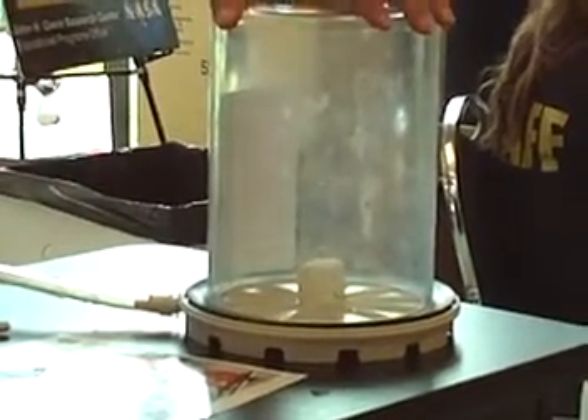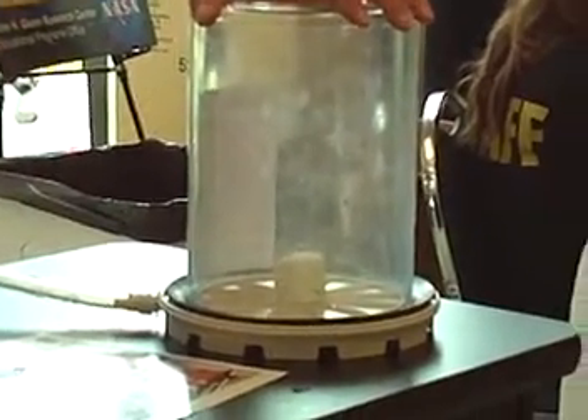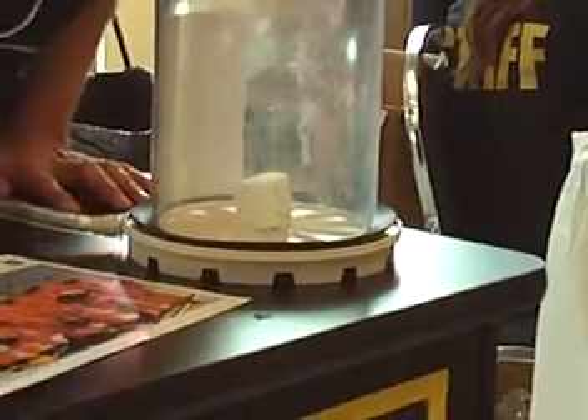It starts to get big, and the water comes out as the air comes out. And as the pressure starts going, it's going to get so big, and all the air is going to come out of here.